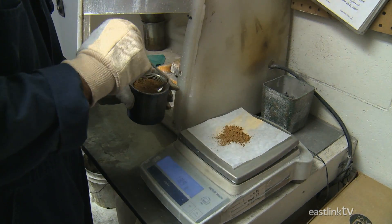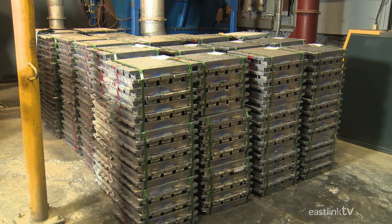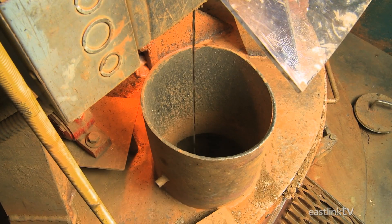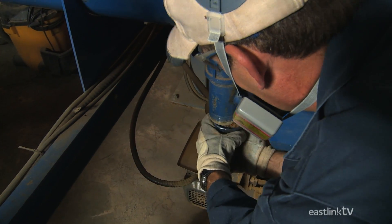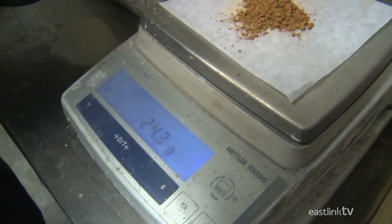This lead oxide powder is made by first melting large 55-pound soft lead ingots in a Barton pot. The Barton pot contains a rotating paddle that slowly turns the molten lead into a powder form. The process is mostly automated in order to create a powder that will last and hold a better charge. The powder is tested on a regular basis to ensure that it meets company specifications.